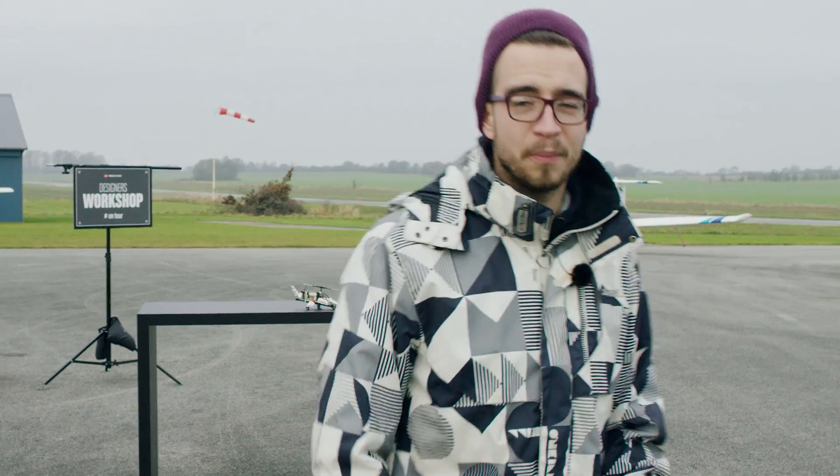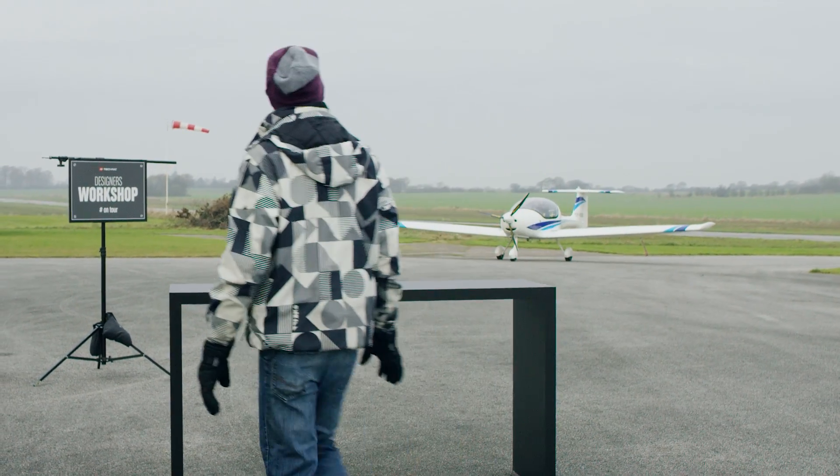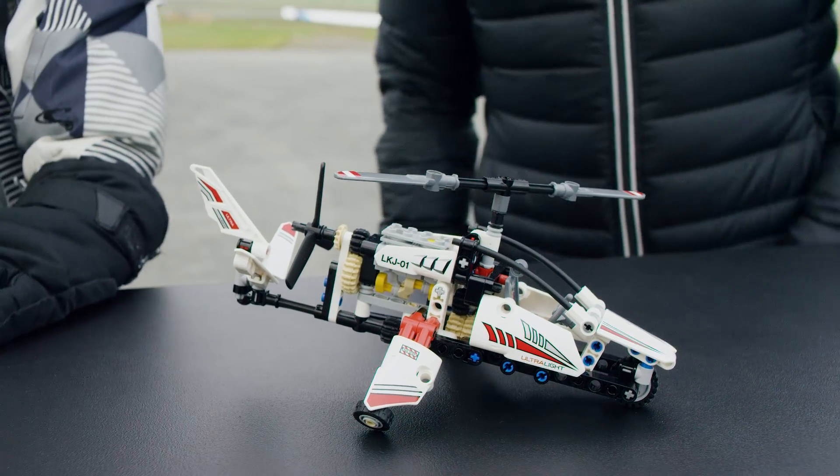Hey Legatechnique fans, welcome back to another designer workshop on tour. We're at this airfield today to talk about our new model. So let's welcome our designer Lars. Thanks. So what can you tell us about this model?